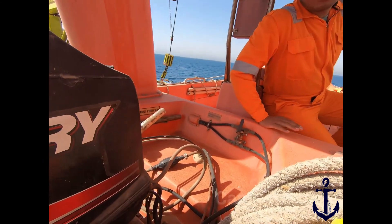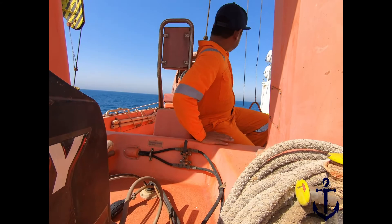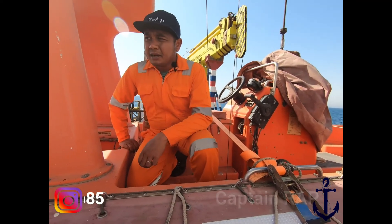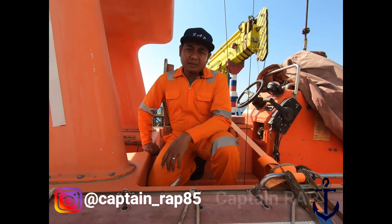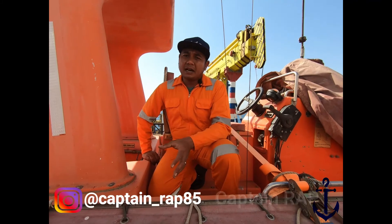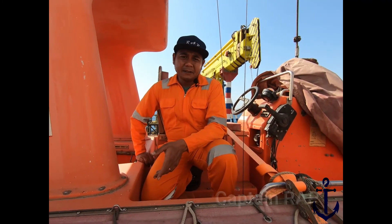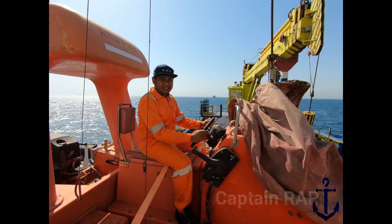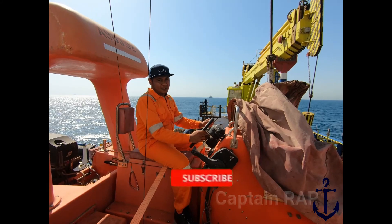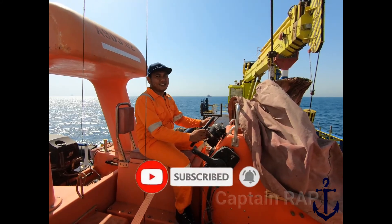Rescue boat ini menggunakan outboard engine dengan steering ada di sini. Jika ada kesempatan, di video berikutnya saya akan bagikan proses launching dan recovery daripada fast rescue boat ini. Baik teman-teman, sekian video dari saya mengenai rescue boat. Thanks for watching, don't forget to like, share and subscribe. See you next video, Captain RAP!